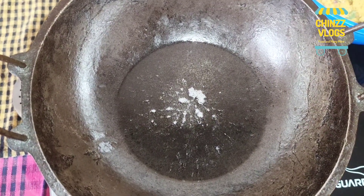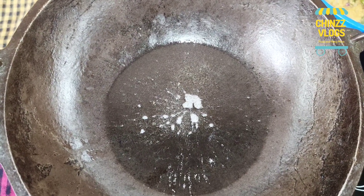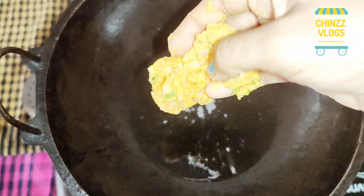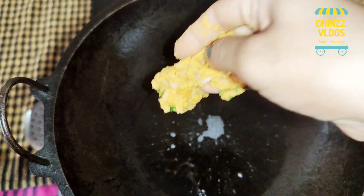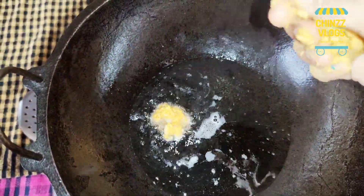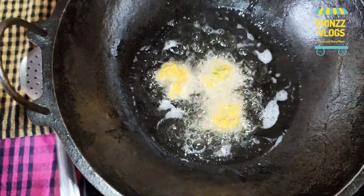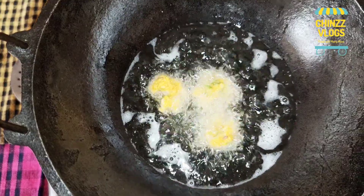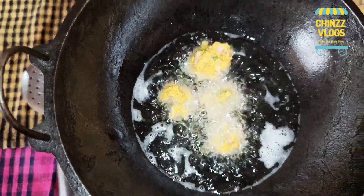Now the rest of the dough is made. Put the dough in the bowl. Now we will put it in the pan and let it cook for a few minutes.